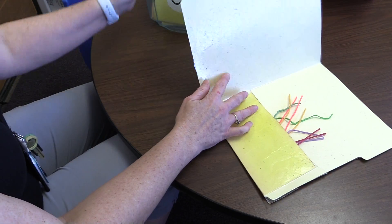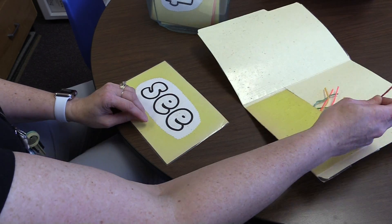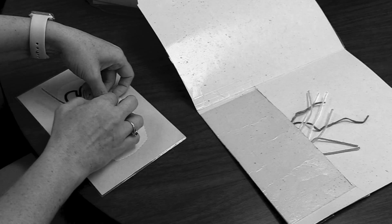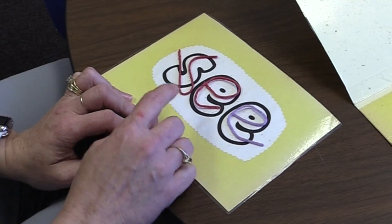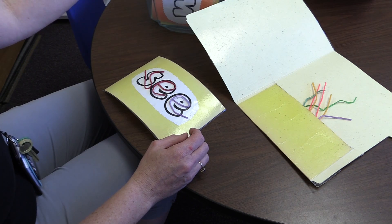Pick a word card. Use a wiki stick to make the letters. Read the word. See. Do this with more cards.